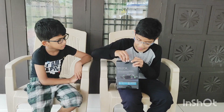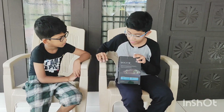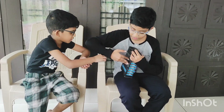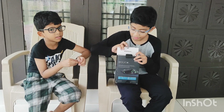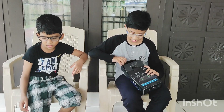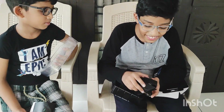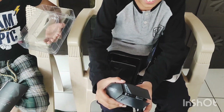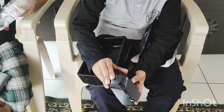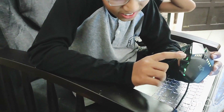Now I am going to unbox this video. This video is a good one, my friends. Wow!